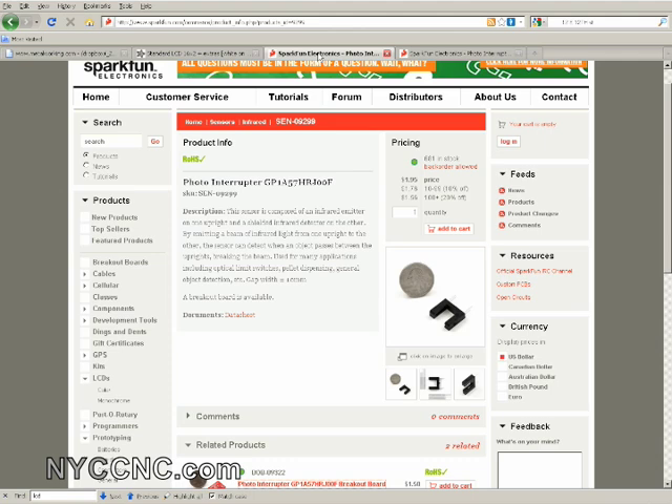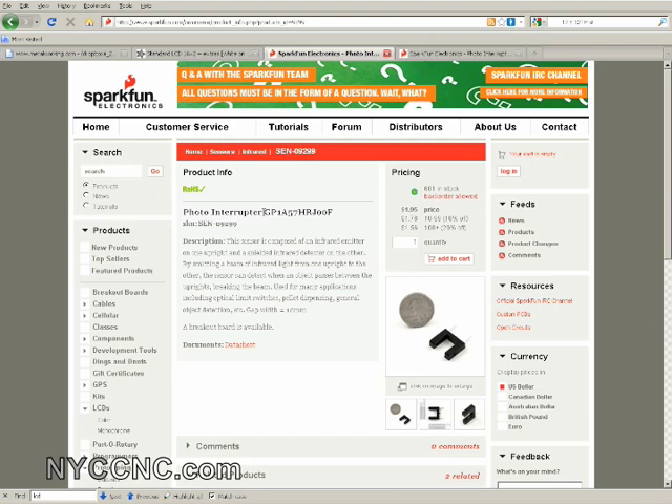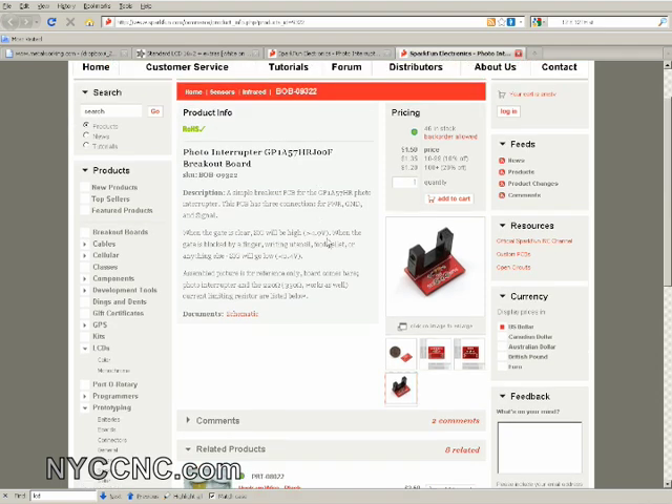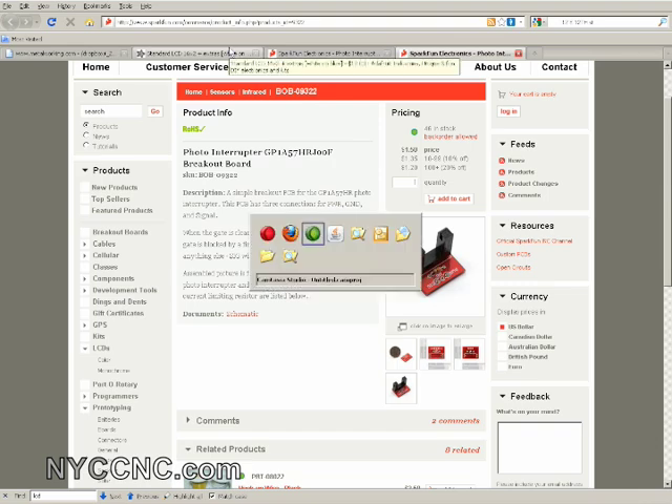The photo interrupter is a SparkFun product. It's a couple bucks, and the breakout board is right here — looks like a newer version compared to the one I'm using. It does not include the resistor you need, which they mention is 220 ohm, but a 330 ohm works as well. Those are the non-Arduino hardware products I'm using.